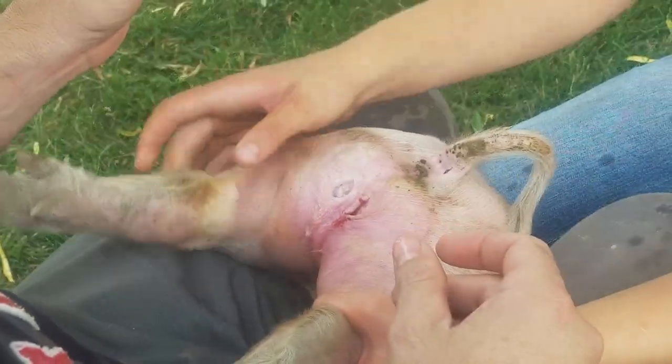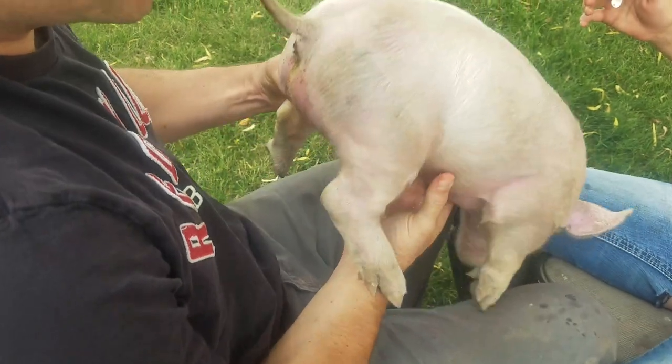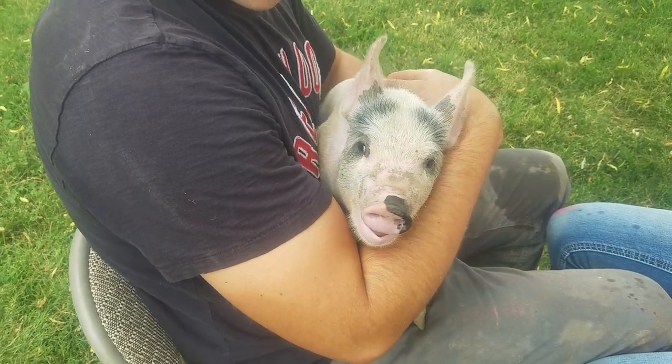Once we're done, here we go. That's it. We've got two small holes. They'll heal up well. We'll put him back with his mom for a week. That's it — that's how it's done.